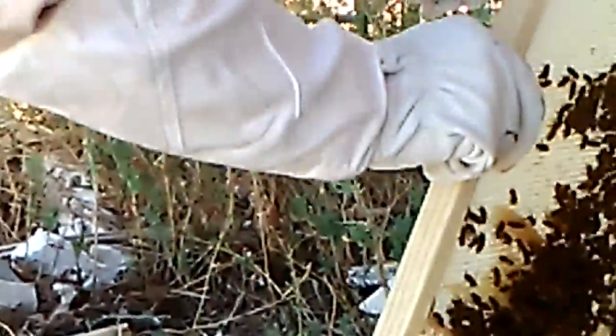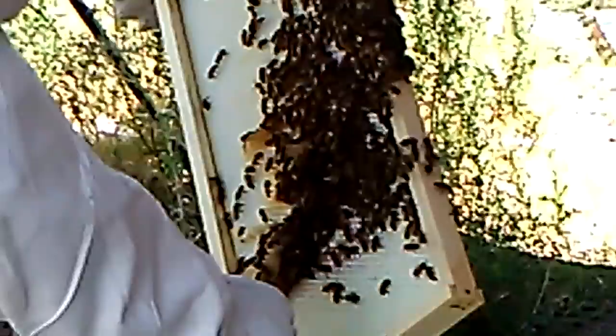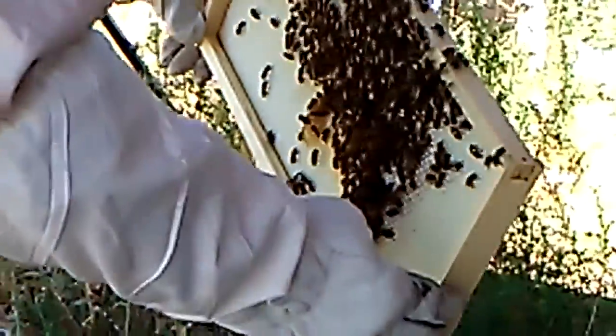I'm going to set this one out. Come on girls, get up there. I don't see any queen cells. I don't see anything that's drawn that says something's not right.